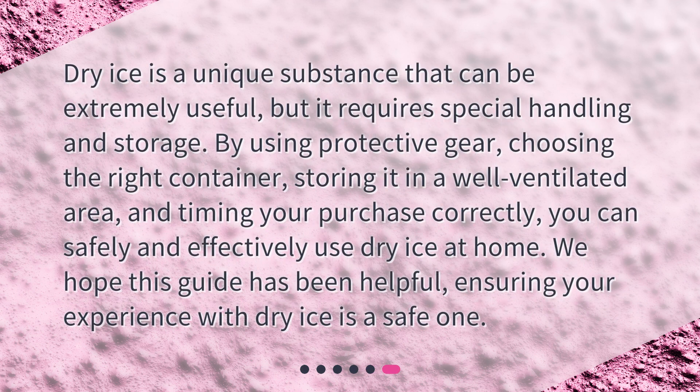Dry ice is a unique substance that can be extremely useful, but it requires special handling and storage. By using protective gear, choosing the right container, storing it in a well-ventilated area, and timing your purchase correctly, you can safely and effectively use dry ice at home. We hope this guide has been helpful, ensuring your experience with dry ice is a safe one.